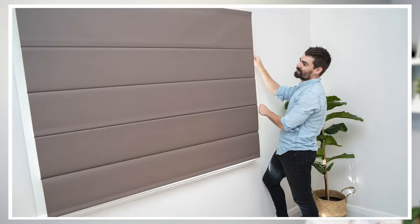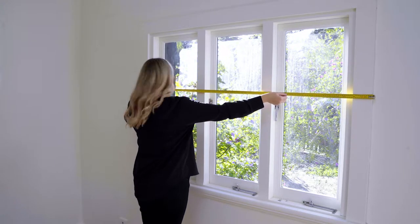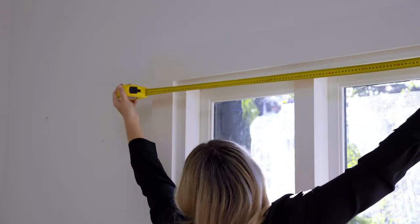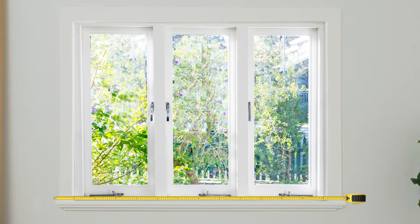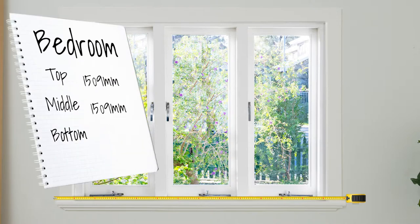Roman blinds are traditionally a face-fitting blind, so with this in mind measure the outside width of your window frame. Take three measurements — the top, middle and bottom — and record the largest measurement.